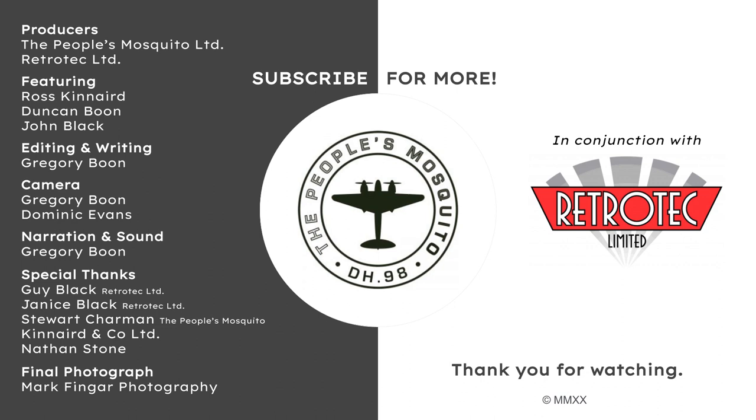If you would like to see more videos like this, please like and comment below any questions you have or things you would like to see. Share this video to help bring a Mozzie back to the UK skies. Subscribe for more upcoming videos. Thank you for watching.